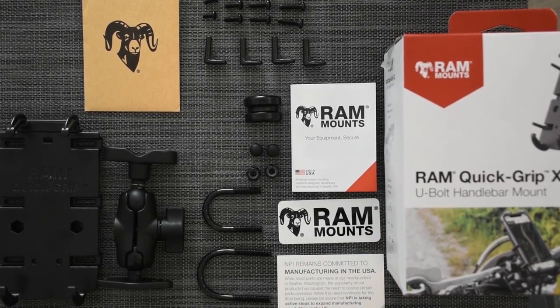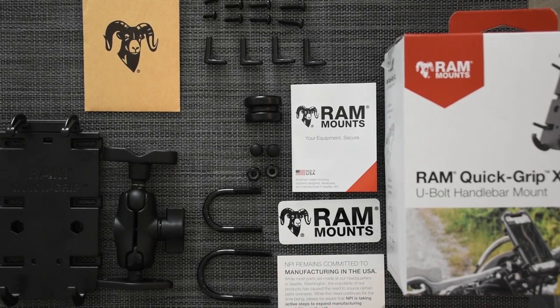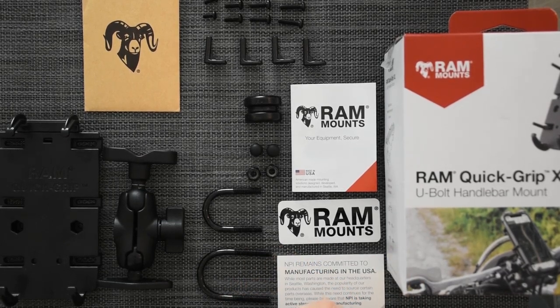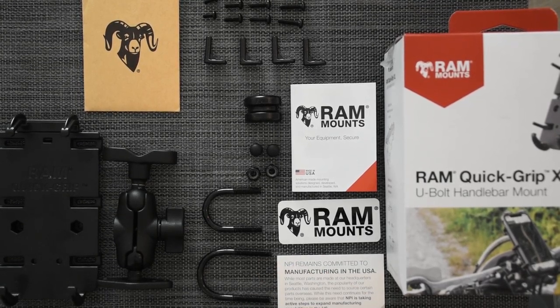The reason I ordered this kit is because I wanted to follow tracks and GPS on my ATV. The last phone support I had from another brand was really weak — it was all made from plastic and one time the phone fell off and got damaged. So I knew I needed a much better solution, so I can focus more on the driving and less on the support and the phone.